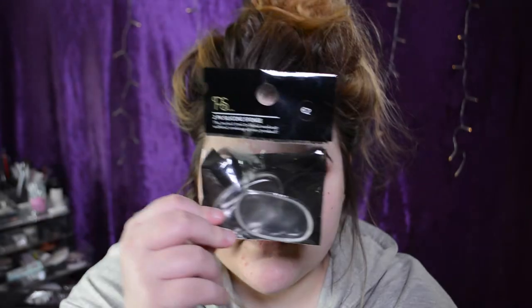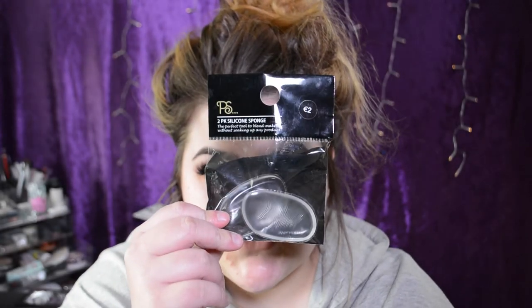You're back to my channel! Today I thought I'd try out the city sponges. I've seen a lot of videos going around on YouTube the past while about these sponges. So I got them in Pennies or Primark, and this is what they look like. They were 2€. The caption on the little marketing blurb thing says it's the perfect tool to blend makeup without soaking up any product. Don't know about that.